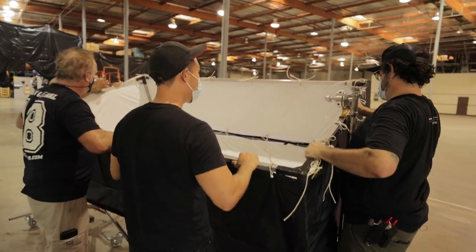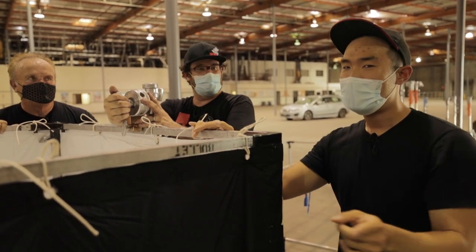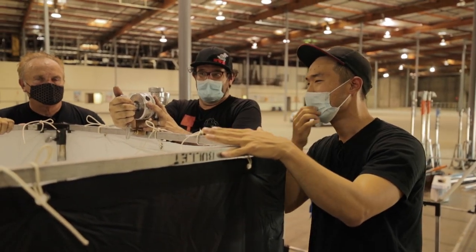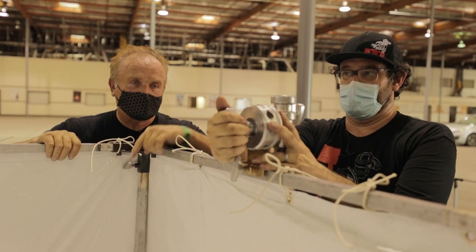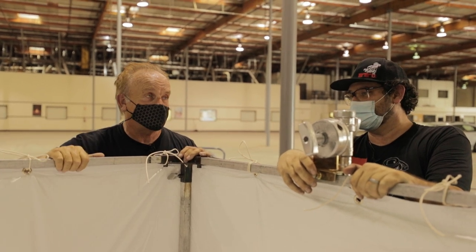Now we need to get some lights in here. There are two ways we can do that — one is we can actually attach them into the box itself, but if you don't have the hardware for that, you can also just point lights in there directly. It's nicer if they're all inside the box, but it's also a lot heavier. So now when we start adding weight to this, safety is always number one — because this thing right now probably weighs about 60 pounds.